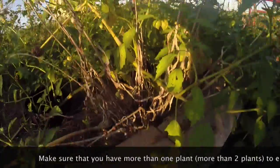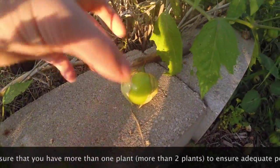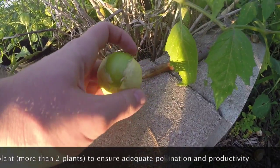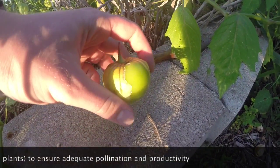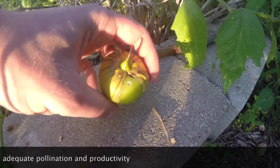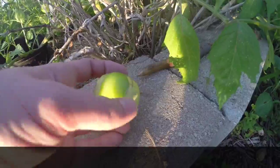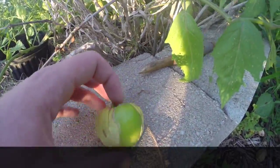Now what a ripe tomatillo looks like is this guy right here. As you can see the husk is popped open, you can see the nice fruit right there. There was a little bit of bug damage on this one, but you can just cut those bug spots out and it'll be just fine.